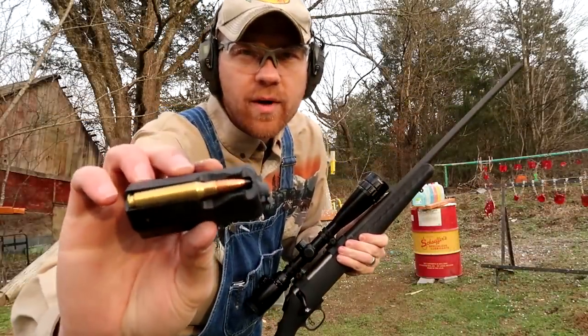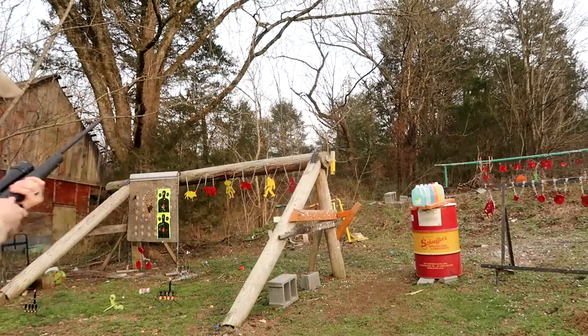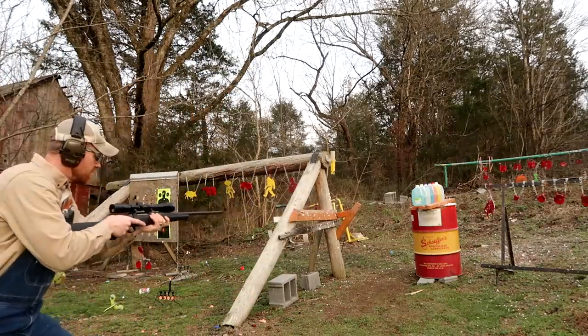I've got one of those wicked rounds loaded up here. Let's see if we can catch it in these water jugs over here. I think we can shoot straight enough to do it.